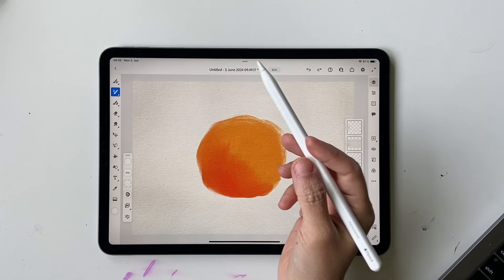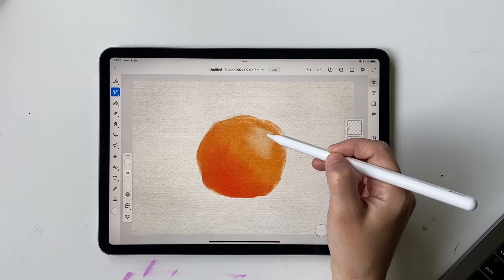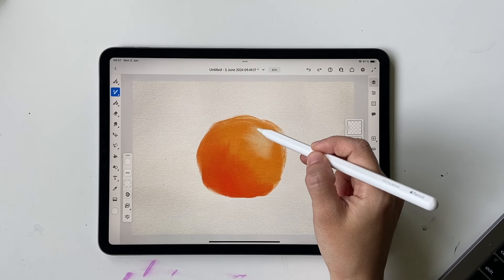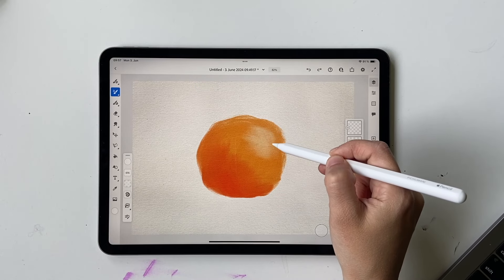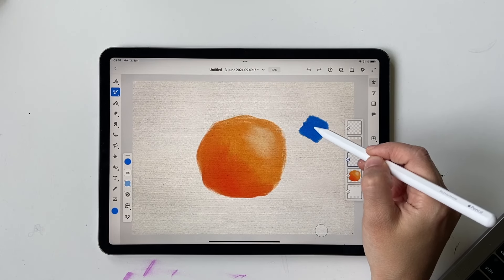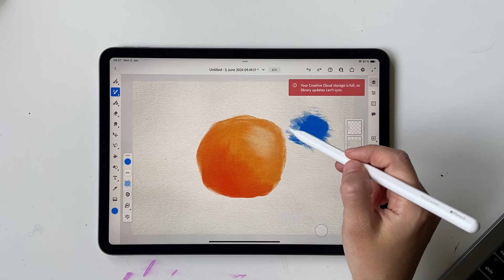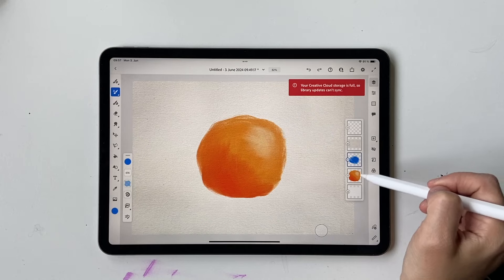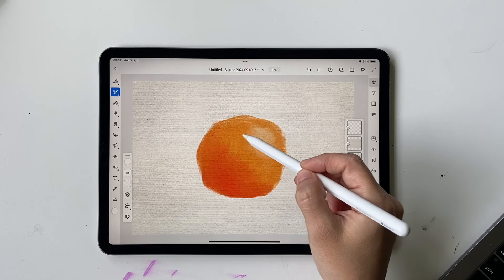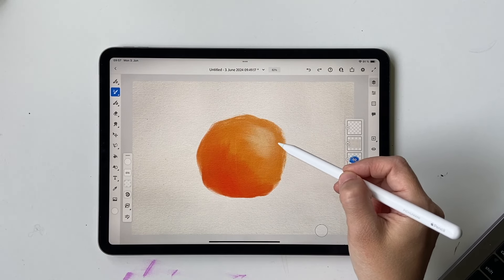Now choose white and add a highlight. I'm applying more pressure where I want it brighter white, then using lighter pressure on the sides so it blends into the orange. Let me demonstrate on a separate layer — heavy pressure gives solid white, and lighter pressure on the edges mixes with the orange color to create a smooth blended highlight effect. Apply this technique to make the orange and white mix nicely.